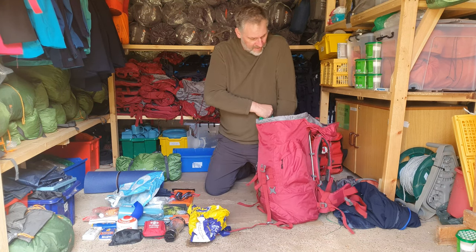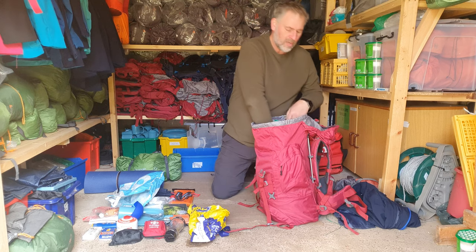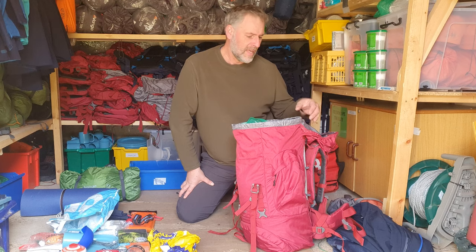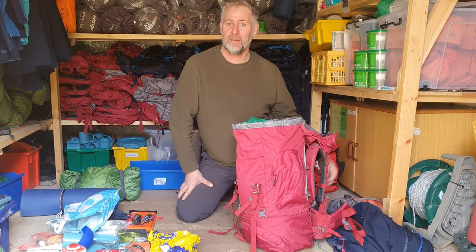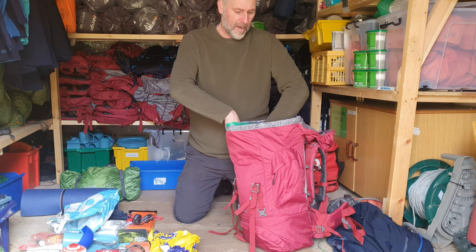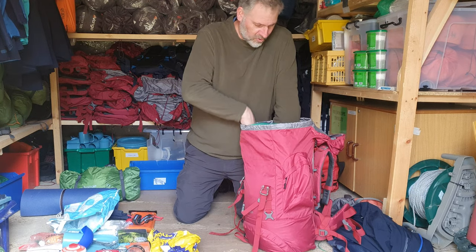I'm going to push the clothes bag into the rucksack around the middle section. Soft things need to go towards the back — I don't want things like my plate or knife and fork sticking into my back because I've put them towards the back. Nice soft bag — push that down.